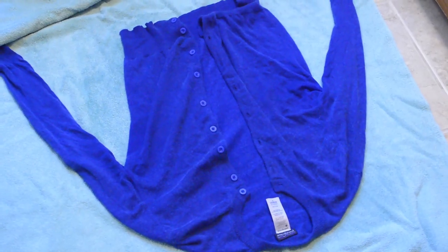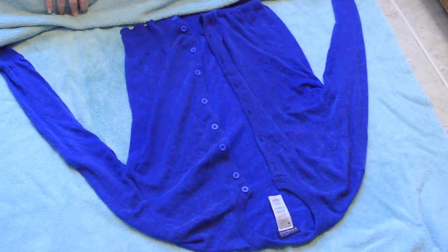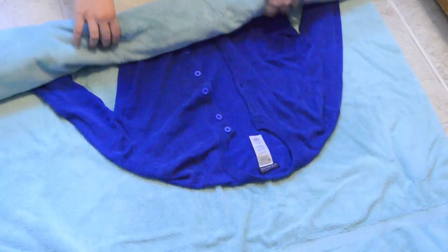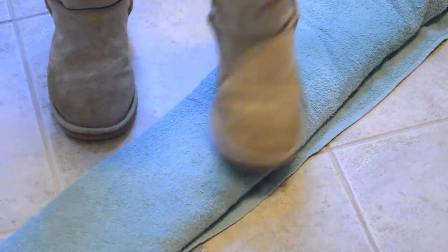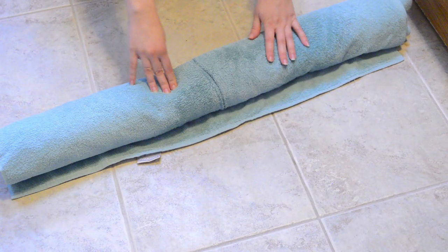I usually have a towel — either rented or borrowed from my host — and I roll the wet clothes in the towel. Then you're supposed to step on it, which is the best thing to do, but often I don't want to put my only towel on the floor, so it also works to just smush it or bang it against the wall, as long as you get some pressure on it.